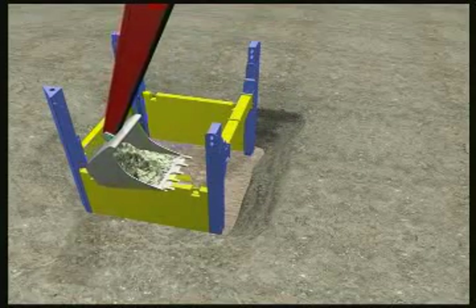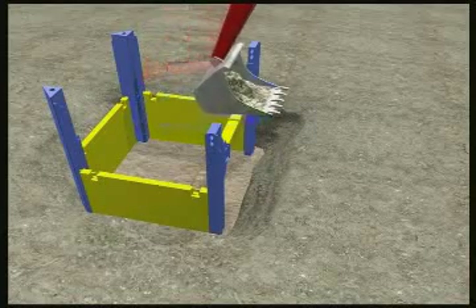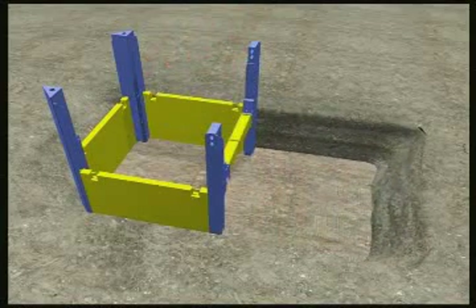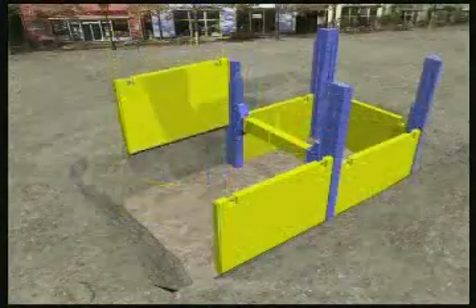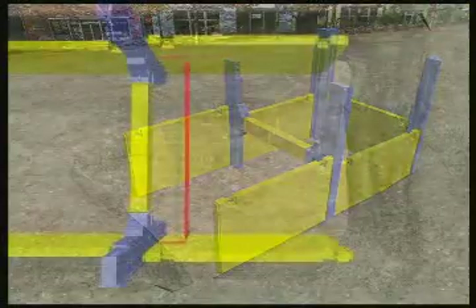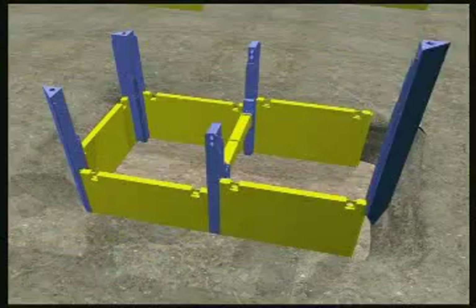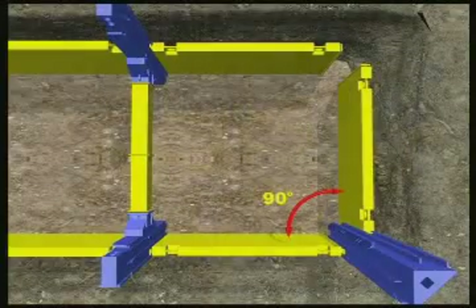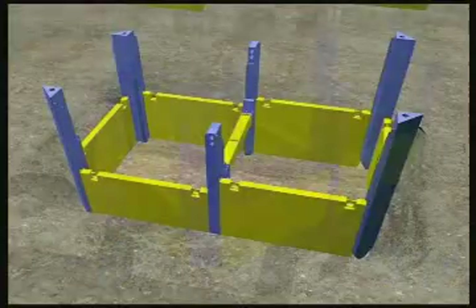Otherwise, the first field would have to be totally installed to the full depth before proceeding. As with the first field, the pre-excavation is done to a maximum of 1.25 meters. Immediately adjacent to the first shoring field, two lengthwise shoring plates, a corner rail and an end plate are threaded into the outer rail guides and then aligned. The fourth corner rail completes the self-contained construction trench.